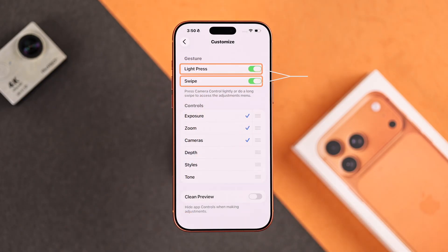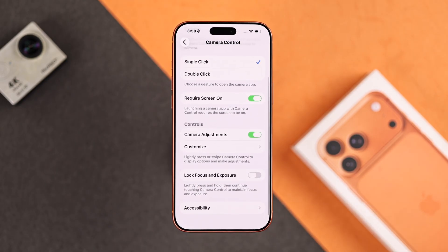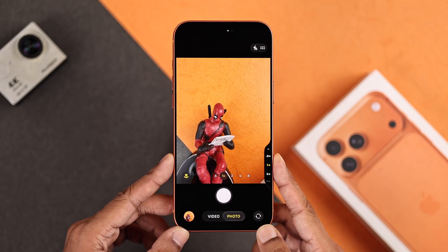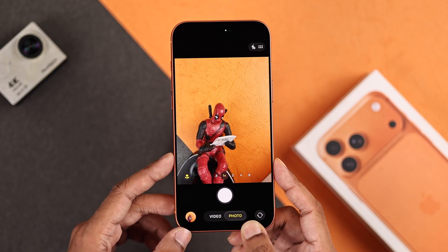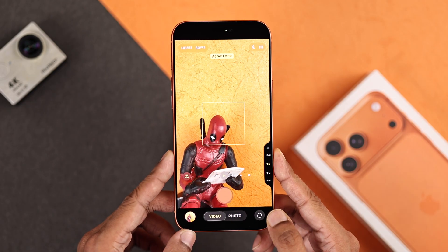I skipped the two options at the top because if you disable them, you're literally stripping the camera control button of all its features. Now one of the features that I like the most is Lock Focus and Exposure. This will be disabled by default, so make sure you enable this. While you're taking a photo or video, if you half press on the camera control button and hold it, you'll see the auto exposure and auto focus lock will activate, so there won't be any focus shift if another subject moves into the frame. When you lift your finger up, it will go back to auto focus, and it works similarly in video mode.